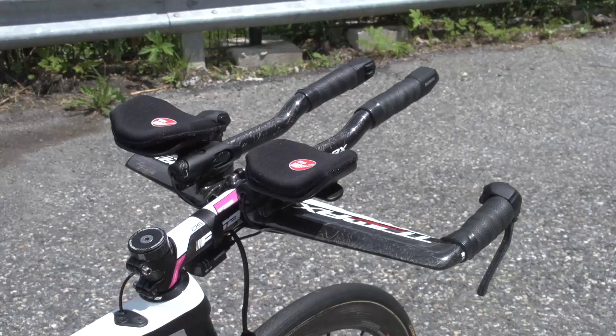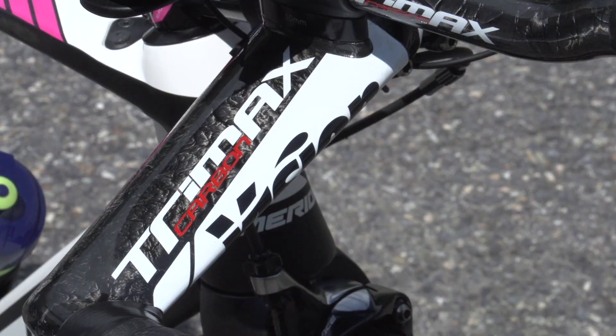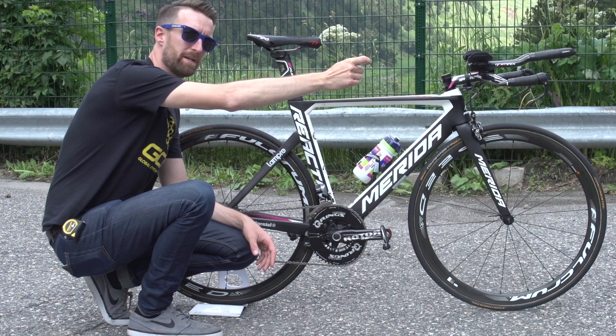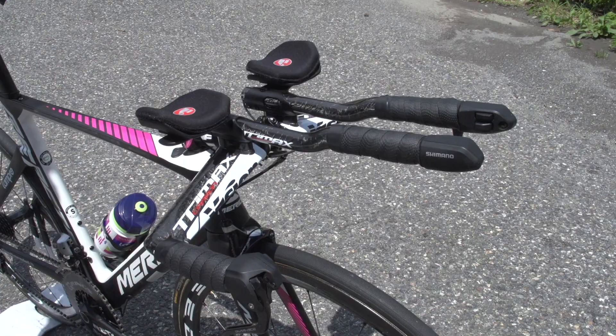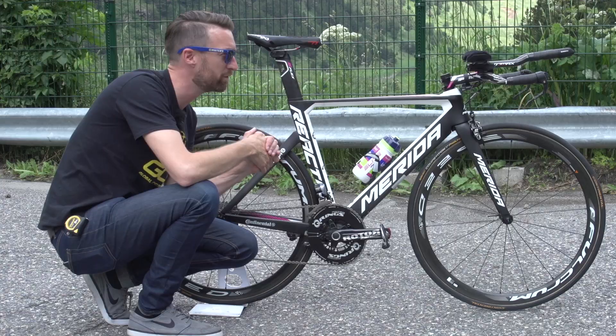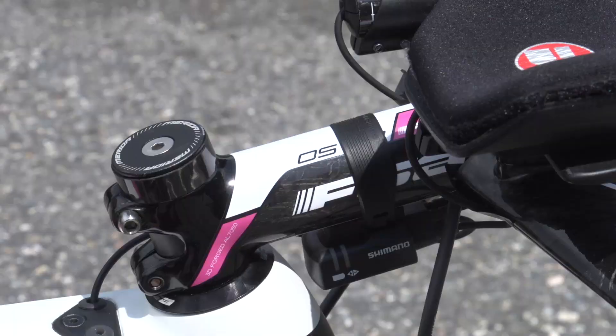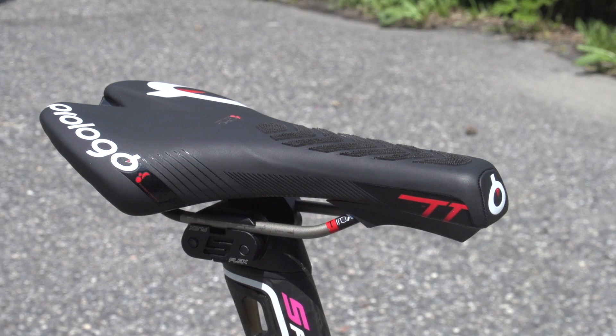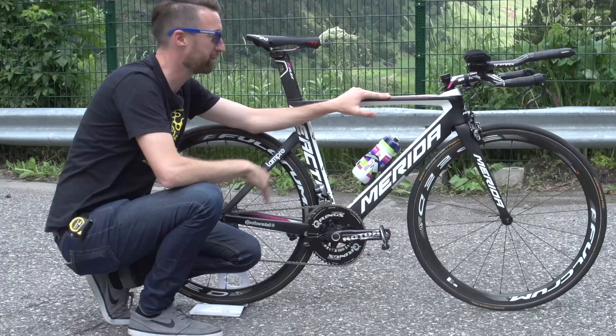What time trial equipment have they put onto this bike? They've got the time trial bars, which are Vision Trimax, as opposed to the standard road bars. The distance from the tip of the saddle to the end of the extensions is 85 centimetres. The width of the base bar is 42 centimetres centre-to-centre, or 44 from edge to edge. It's more of a road-style stem provided by FSA, which is 13 centimetres long. They've also mounted a time trial specific saddle — this is the Prologo version, which is the team's sponsor.